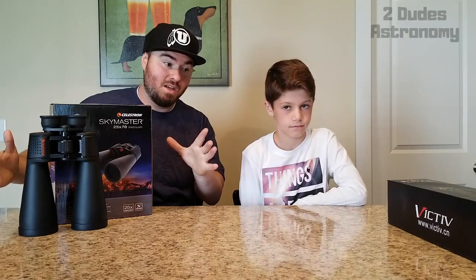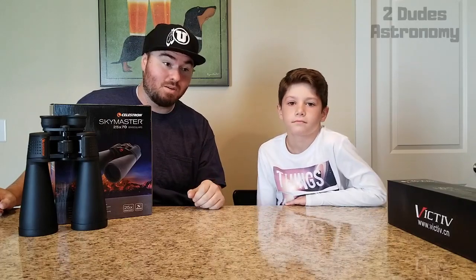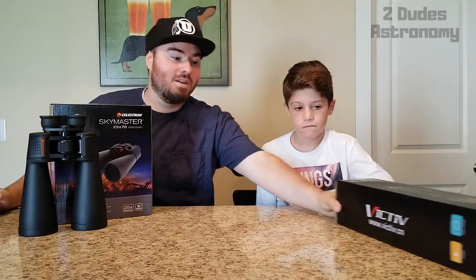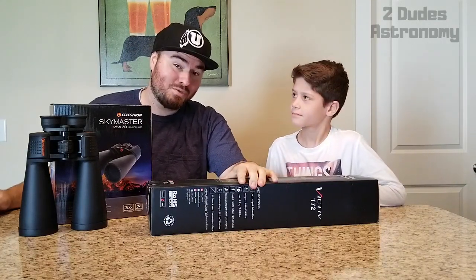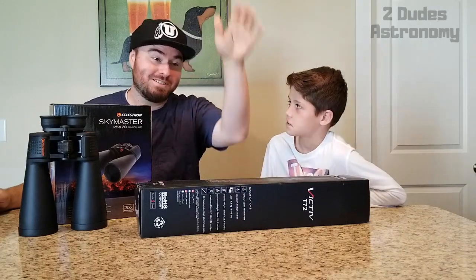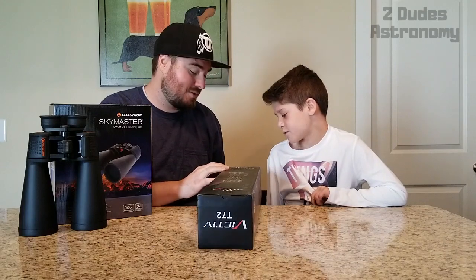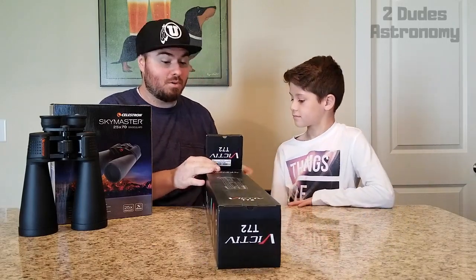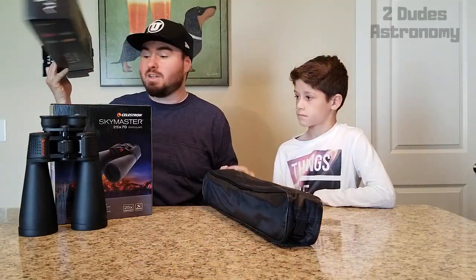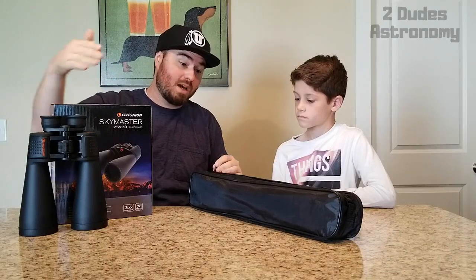We cleared off the counter because we need room for the tripod. These binoculars get heavy and shaky if you're holding them for a long time, and when we're filming outside we want to minimize shake as much as possible. So — tripod. This is the Victive tripod. It goes up to about 72 inches high. Also let us know in the comments: what do you guys want us to try and see — what would make you want to buy these binoculars?